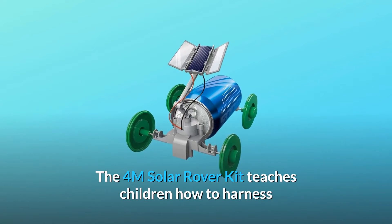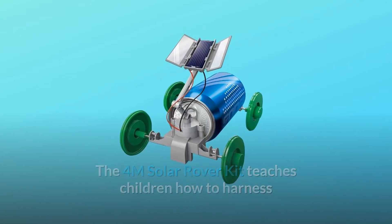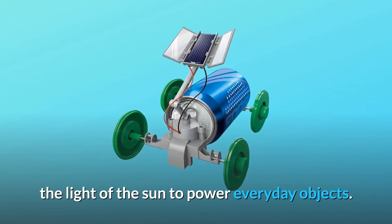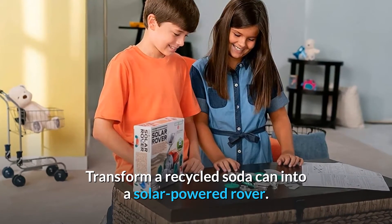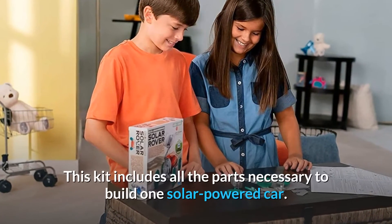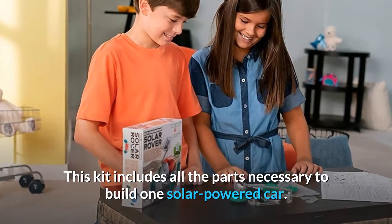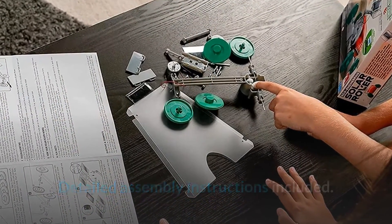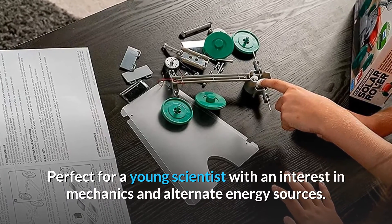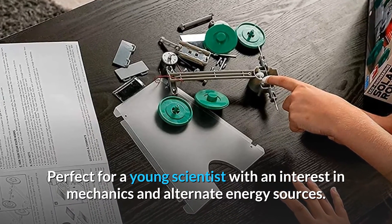The 4M Solar Rover Kit teaches children how to harness the light of the sun to power everyday objects. Transform a recycled soda can into a solar-powered rover. This kit includes all the parts necessary to build one solar-powered car, with detailed assembly instructions included. Perfect for a young scientist with an interest in mechanics and alternate energy sources.